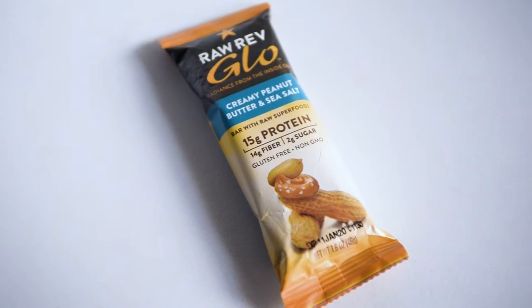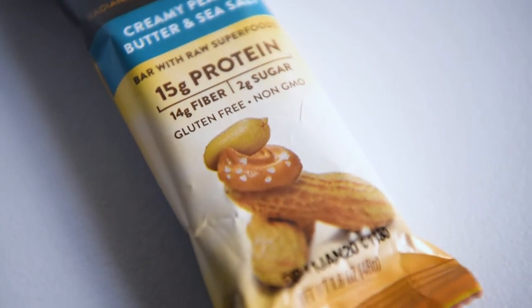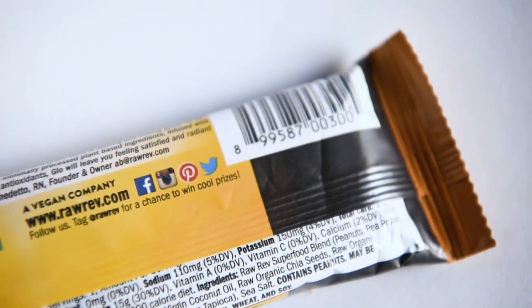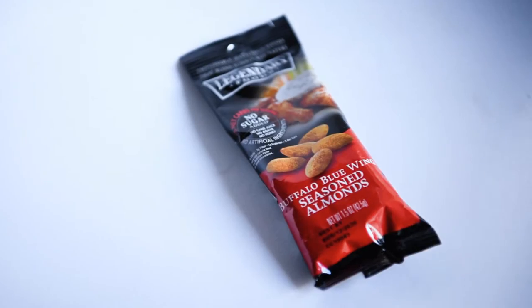There's a lot of stuff in here actually — I didn't realize it was going to be so much. This one says Raw Rev Glow, 'Radiance from the Inside Out,' creamy peanut butter and sea salt bar with raw superfoods. Another protein bar — 15 grams of protein, 14 grams of fiber, 2 grams of sugar. That looks good.